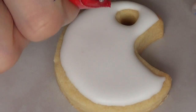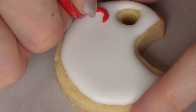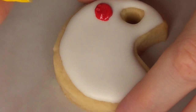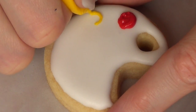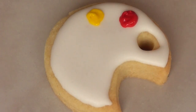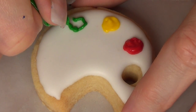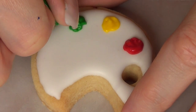Once the royal icing is dry, I'm going to add the paint. I'm using different shades of royal icing with different food coloring, and the consistency is a lot stiffer. I went for this stiffer consistency because I visualized acrylic paint on a palette — you want it not too loose.